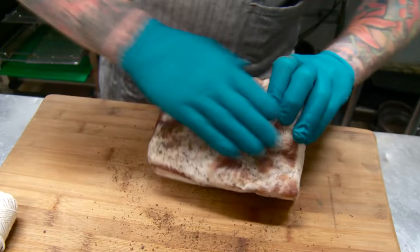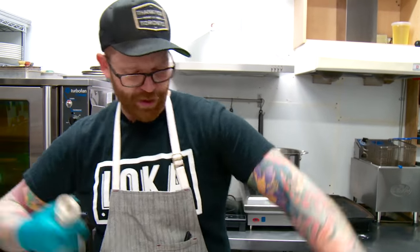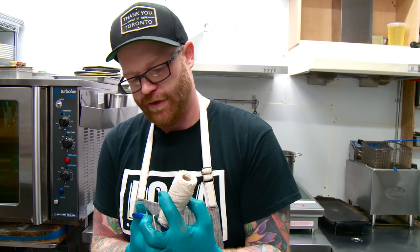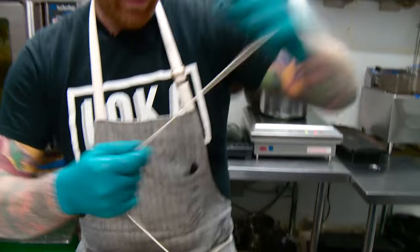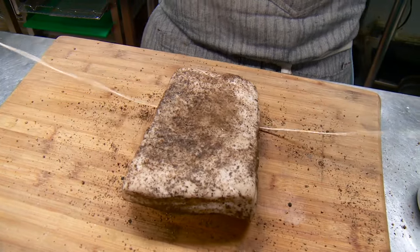Just want to spread the pepper all over. We're going to take standard butcher twine, pull a nice piece off — longer than probably what you would normally think you need — and do a simple tie on this to hang it up.